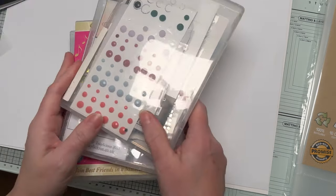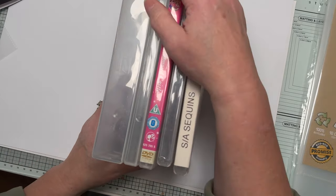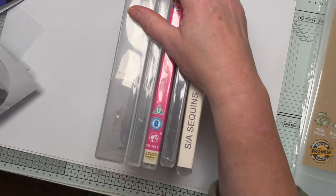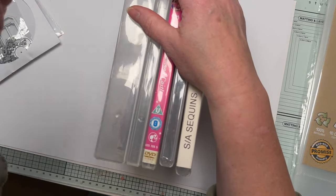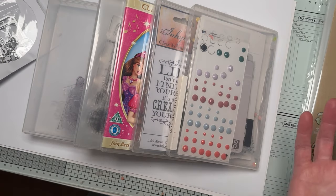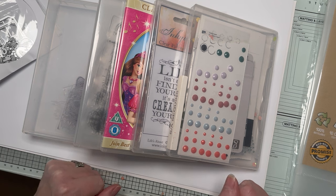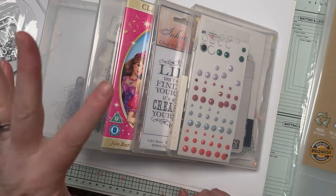So there you go — those are some handy storage ideas. What I like most about these ideas is having things stored in the same sizes, because then it's easier and looks neater than having all sorts of different things. I hope those hints and tips helped. If you've got other ideas, leave them in the comments below. Thanks for watching, take care, and I'll see you soon. Bye!